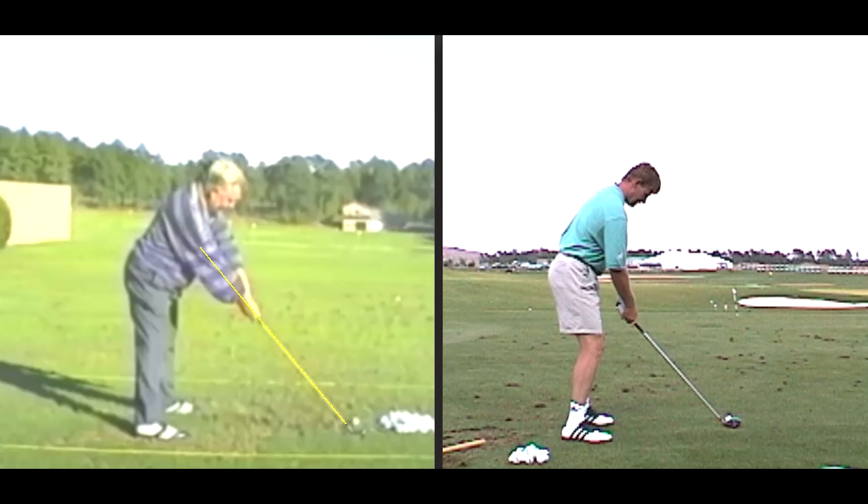Moe Norman is on the left there and a young Ernie Els is on the right. Let's look at this setup. First off, Moe's got the club much higher than Ernie — his hands are a lot higher and the shaft is up in line with his right arm. You'd see the shaft point to about his chest if you look at that yellow line. Ernie has what I would consider a conventional shaft, looking about at his belt buckle, and there is a significant angle between the arms and the club shaft. Of course, Moe is also standing so much farther from the ball than Ernie — Ernie's right hand is hitting him about in the mouth, while for Moe it's way out in front of his forehead. He'd have to stand a long way from the ball to get his hands that high unless he stood super, super tall.